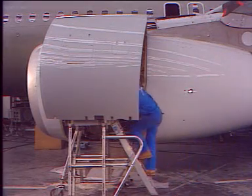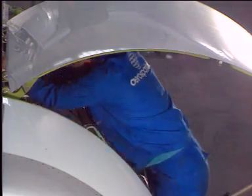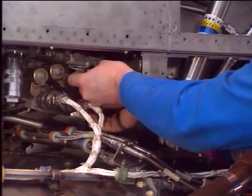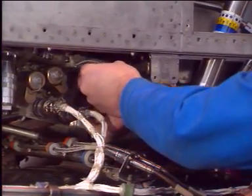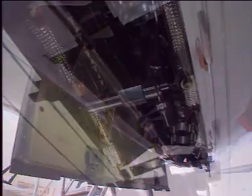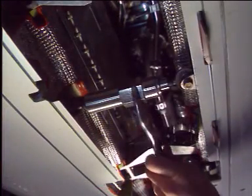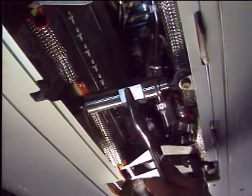Thrust reverser cowl door opening sequence. First, gain access to the hydraulic control unit lever and deactivate the thrust reverser system. Before unlocking the latches, open the latch access panel. Engage the thrust reverser take-up device on its bracket and turn the adjustment nut to push the two halves together and to relieve the tension on the latches.